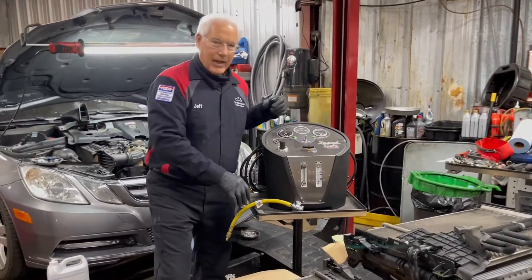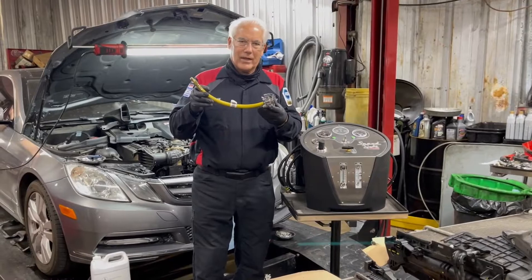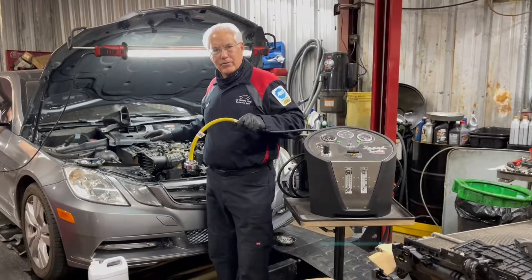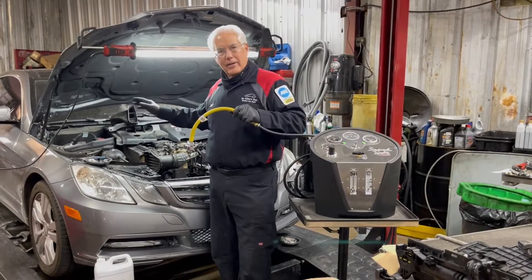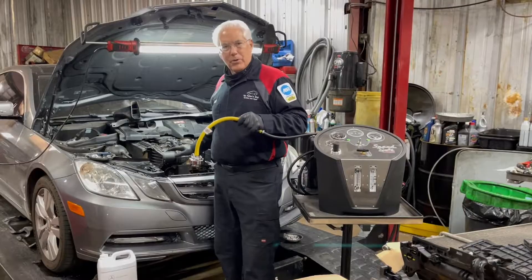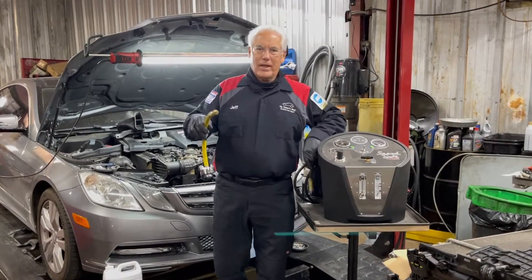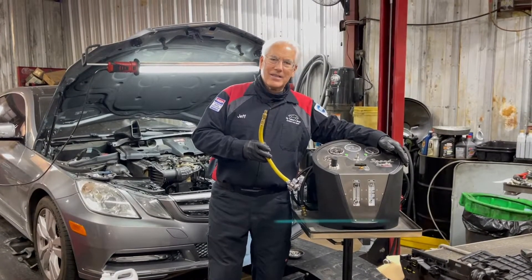Today's tech tip: did you know there's an adapter available from Redline Detection that'll snap right into your Speed Smoke? That way, once you put the radiator back in and hook the hoses up, you can actually test the system with smoke before you add the expensive coolant back in and before you put all the trim and the fans and everything back in — making sure you don't have any other leaks and the system is good. That's today's tech tip from Redline Detection and the Speed Smoke.